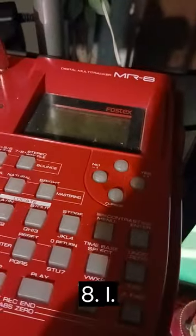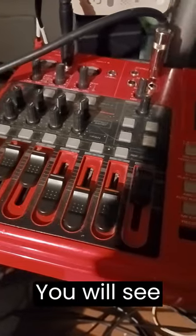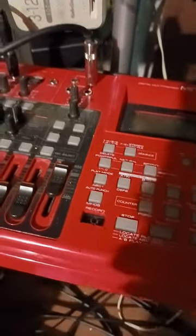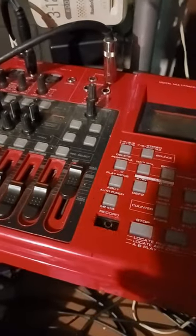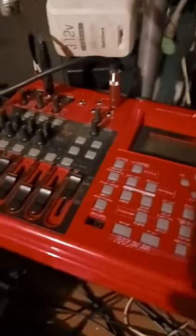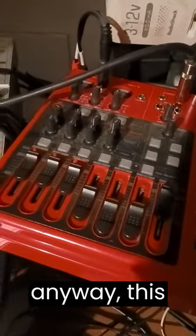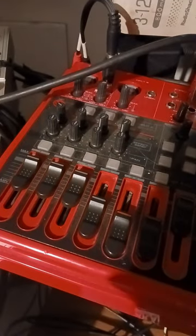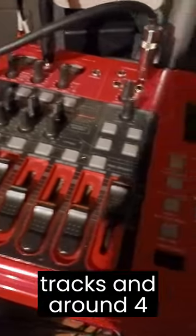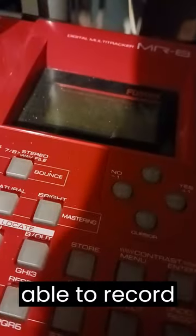Here's my Fostex — I got a Fostex MR-8 right here. Now, you might get a copyright strike, but anyway, this right here was really good. Even though it has around four tracks and stuff like that, I still use it for what it's capable of doing, because it's still able to record and I can bounce all day long on this thing.